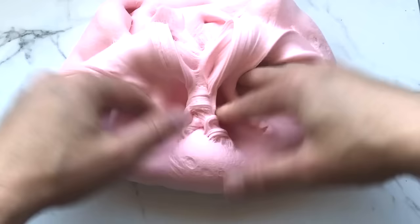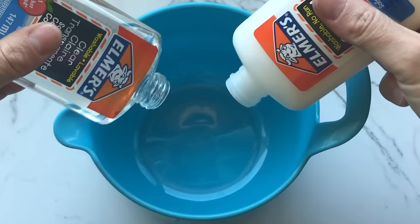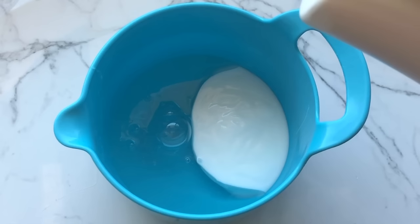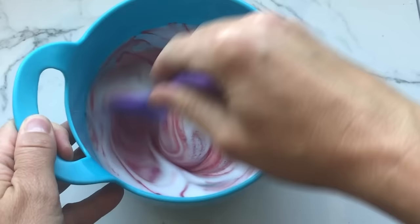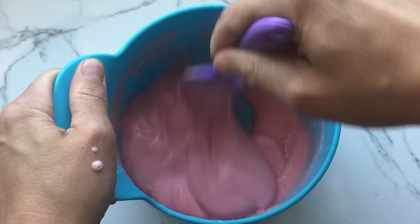Let's jump right into the video and get started. The first thing you're going to need is some Elmer's school glue — white and clear. I'm adding that to my bowl. I like combining both glues to make this slime, but if you only have one or the other, you can use that and it will turn out just fine. Add a few pumps of lotion, add a few pumps of foam soap, then mix it up or add your coloring. You could use food dye, paint, whatever kind of coloring you like. Mix that all up and get ready for the activation.